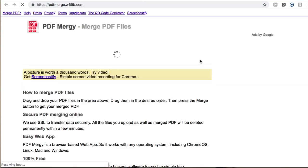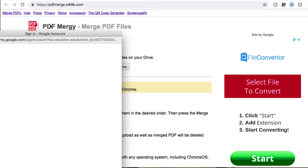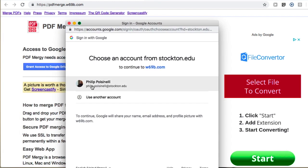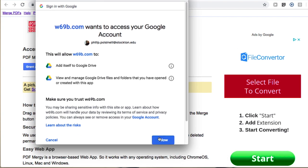I'm using this in spite of the fact that it's called PDF Mergy. Now the first time you do this, you need to grant access to your Drive. So I'm going to click to grant my access. A window will open, I'll select the appropriate account, and hit allow.